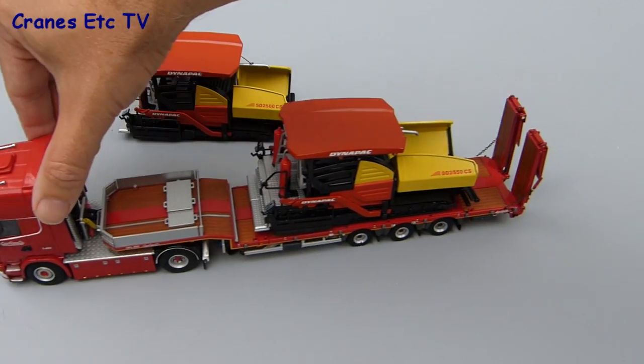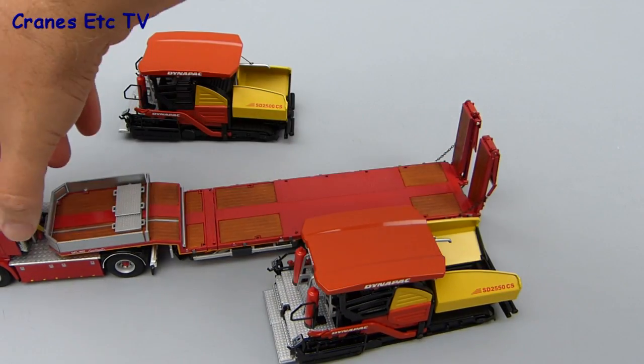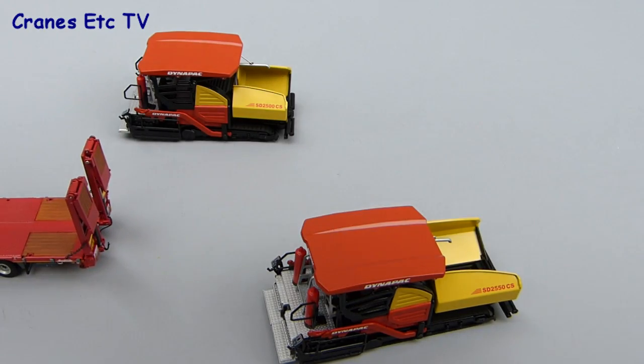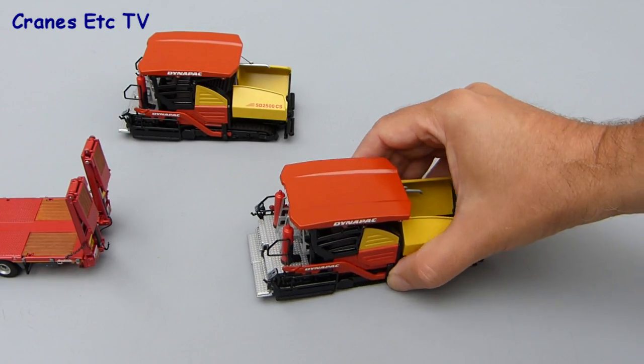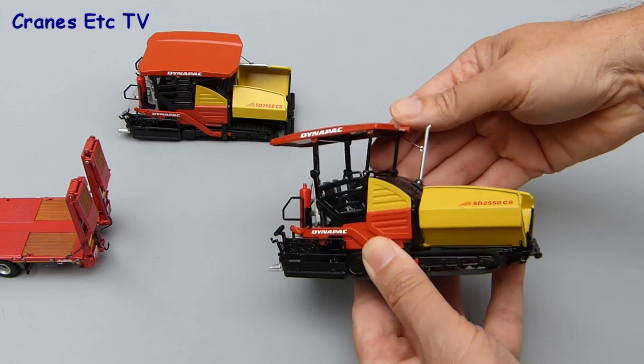Like the real machine, we'll start by delivering the model to the job site — in this case the test track. The first thing to note is that the model folds up small for transport: the hopper sides fold in, and the canopy roof and exhaust fold flat to lower the headroom. With the roof up we can go to work and try the model out on the test track.